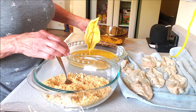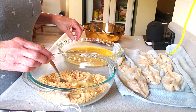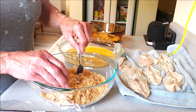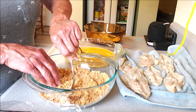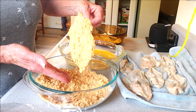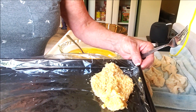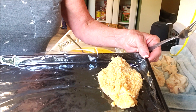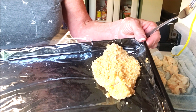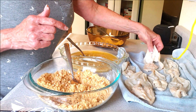Then dredge it in the egg, just like any other dredging you would do. Now here's the key to having your breading stick - I learned this from the clam digger himself - these will have to go in the refrigerator for about an hour, otherwise all this good breading is going to fall off. Put them down on a cookie sheet with saran wrap. We're only doing about half the clams today.